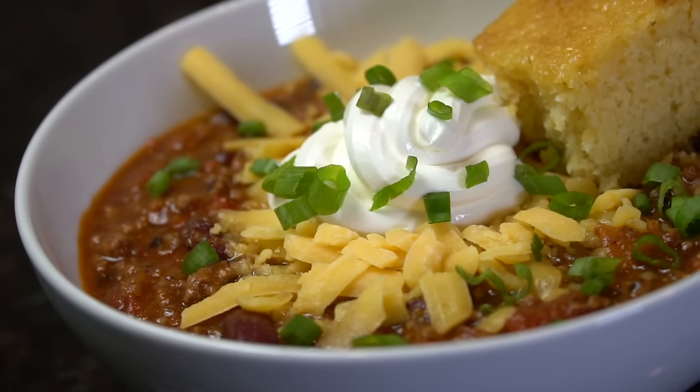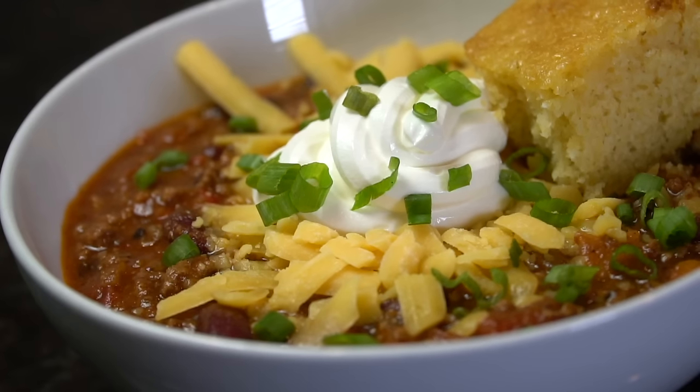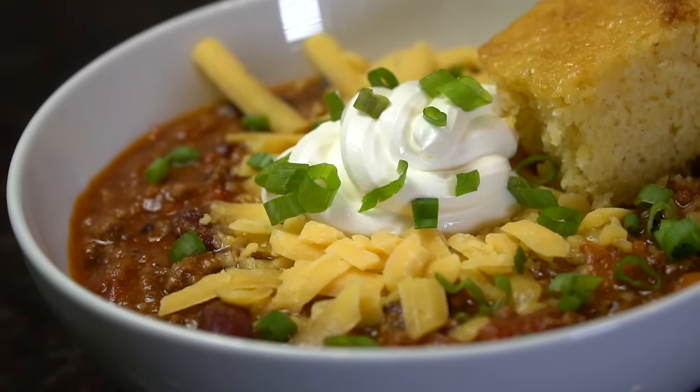What's up guys? Welcome back. That slight chill in the air means that fall is here, but more importantly, that means it's chili season. And you know I got a recipe for you.